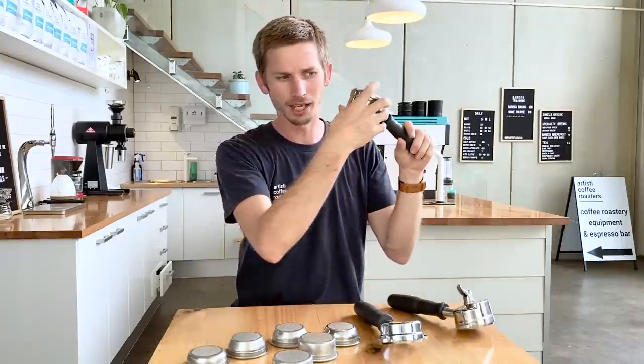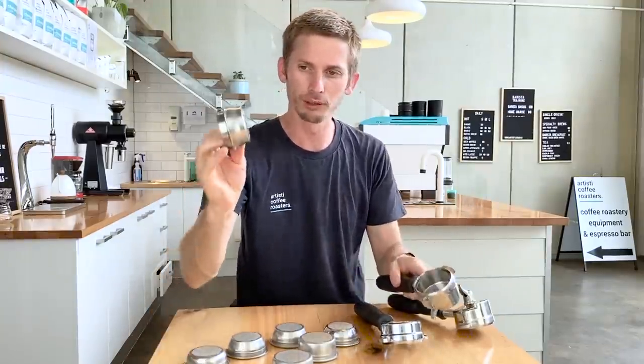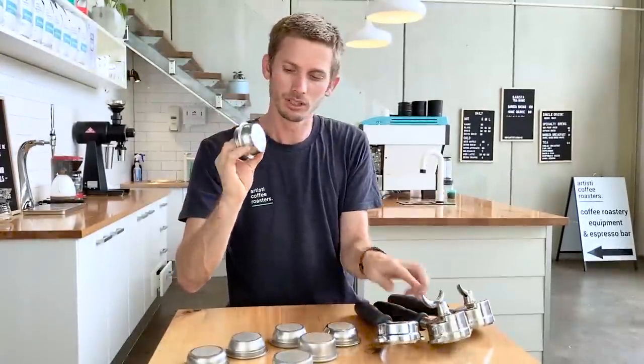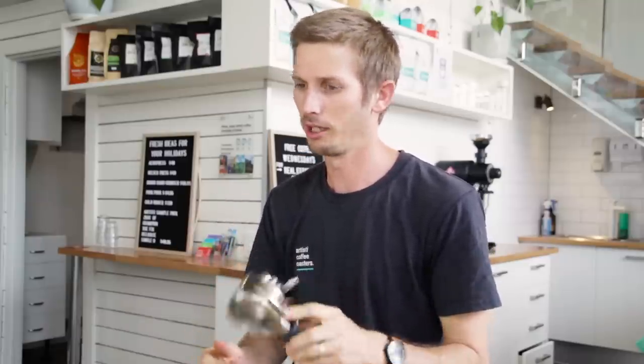A non-pressurized handle will always have a large hole and allow that coffee to flow through very quickly. A pressurized one will have a very, very small hole in the bottom to control the flow of water through it. That's a really big consideration when buying a coffee machine — know that before you go into the shops. You're probably not going to be able to control your extractions as well when you have a pressurized handle.